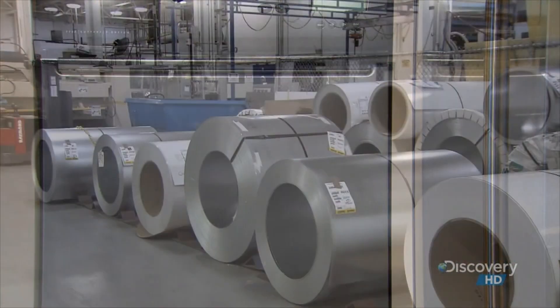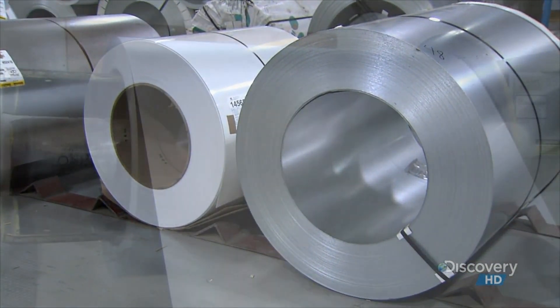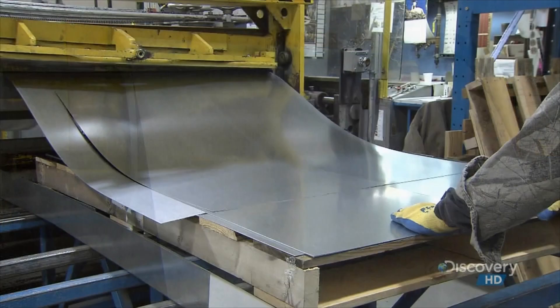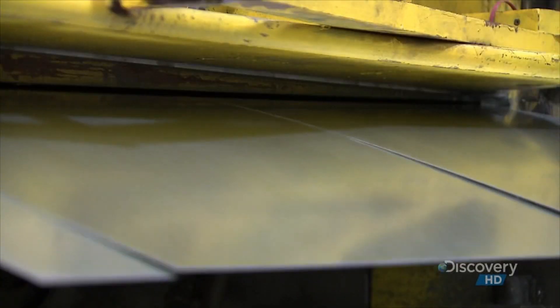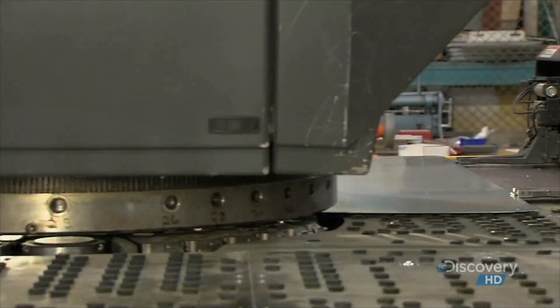Manufacturing begins with coiled sheets of steel. Just one of these coils produces hundreds of fridge exteriors. The interiors are made from rust-resistant aluminum lined with an acrylic shell. A shearing machine slices the steel into pieces for the exterior top, back, and sides.